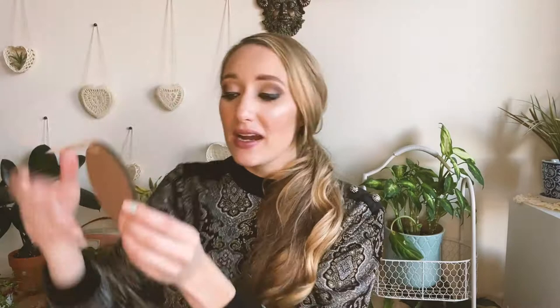We also received this really cute elf sticker, which matches on the pamphlet. And then in this really cute gold bag, we received this very pretty 'When you believe all things are possible' hanging ornament. You can put this on your tree or hang it as wall decor. It's a nice little handmade ornament.